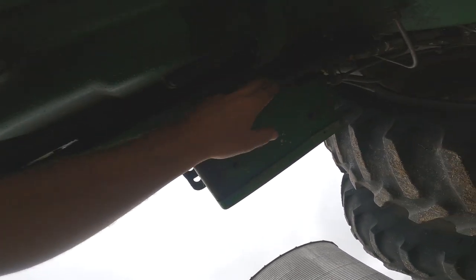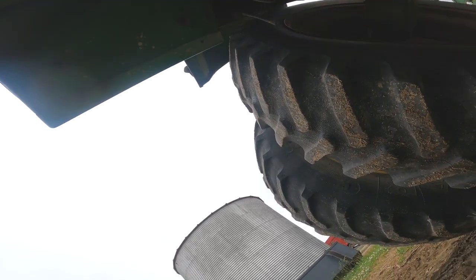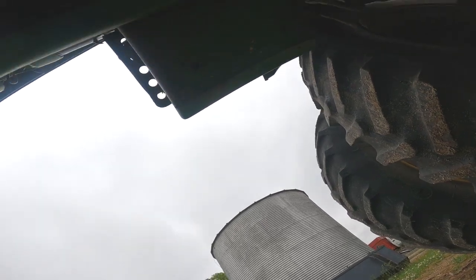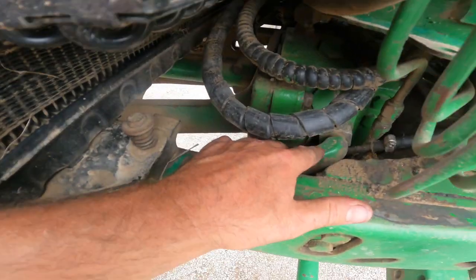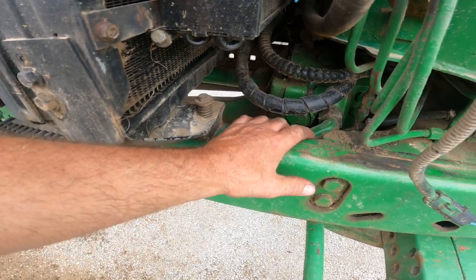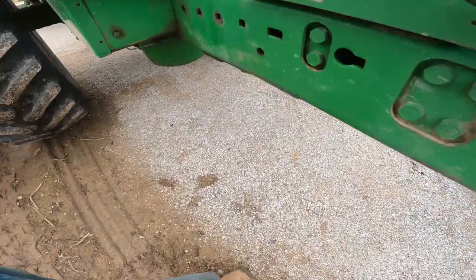So it goes back here, from right there. I'm going to pull it off. Well, well, well. So it goes right in here - that means that's the main feed for the hydraulic pump. Yeah, that's a good one.